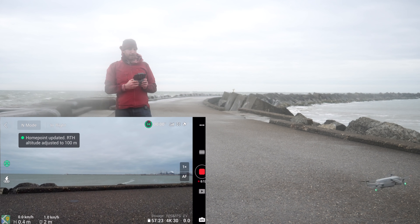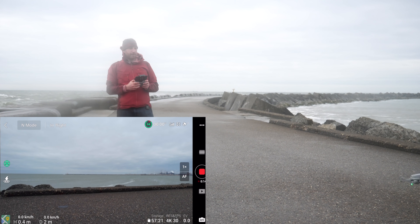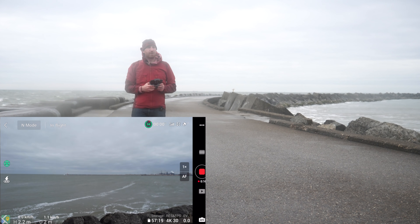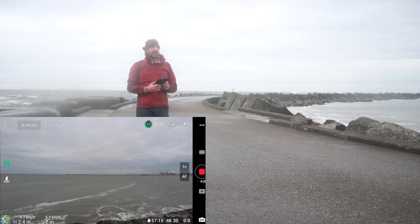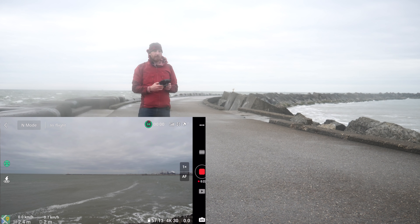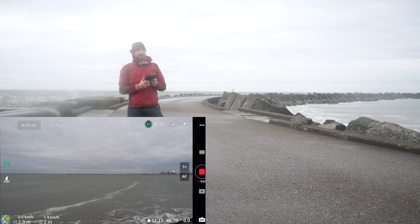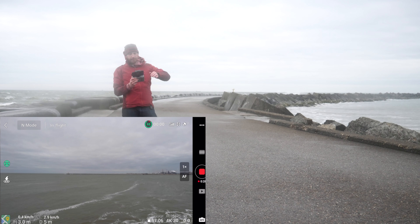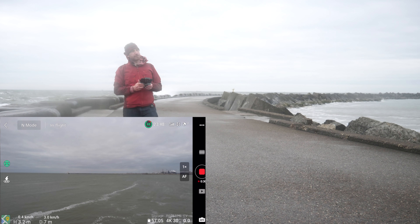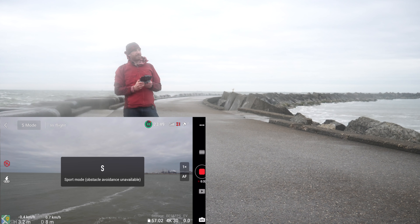I'm going to pull back a little bit, or try to anyway. At this point it's using its optical sensors to stay in place over the breakwall right here. The challenge is when I try to go back, it's not responding at all. At this point it's simply going that way, drifting with the wind. So I'm going to switch over to sport mode and see if I can bring it back.